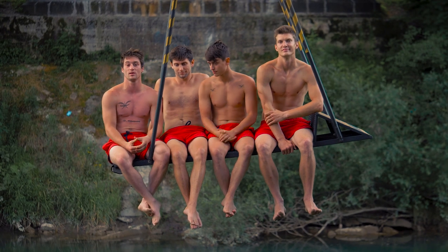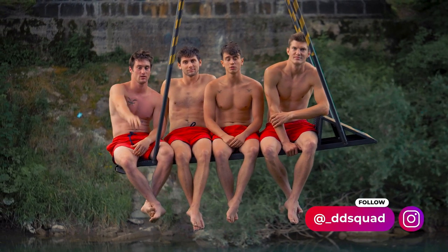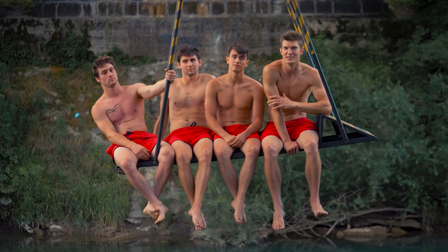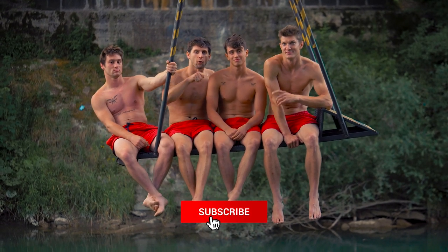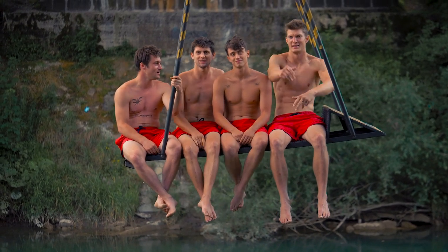Thanks for watching the first DD Squad episode. The next one is coming in two weeks. If you want to be a part of our next project, drop us a message. If you have any wild ideas for new stunts for us to do, write a comment below. Subscribe to our channel for full episodes and behind the scenes madness. Like and comment!